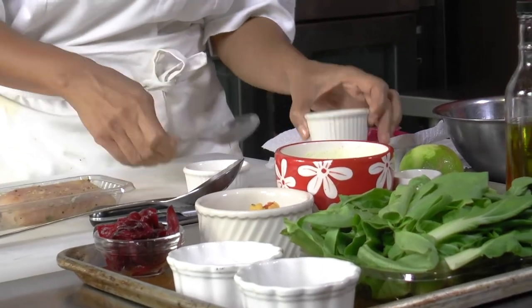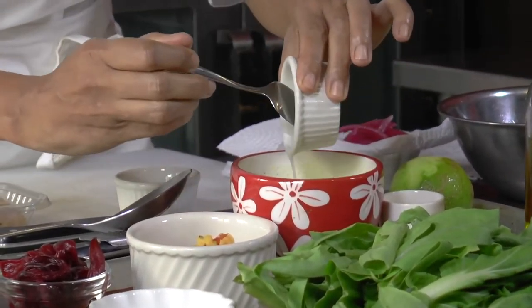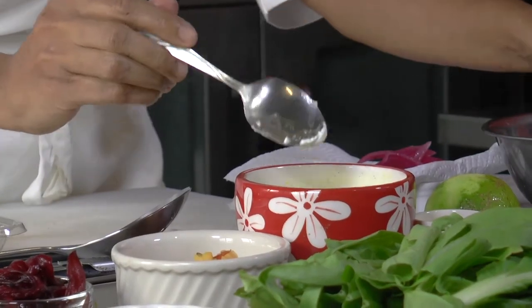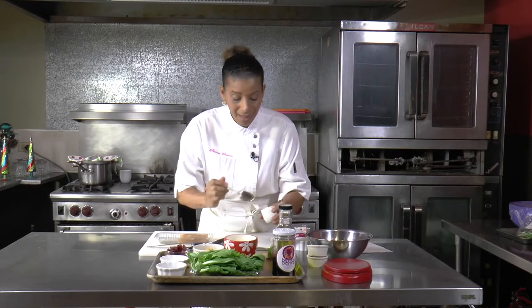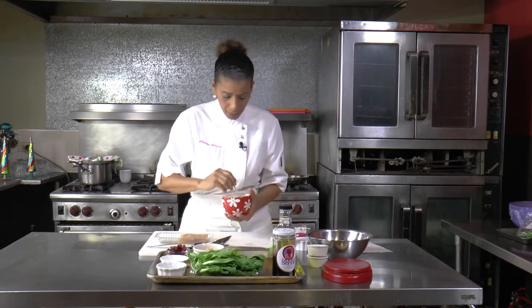First into the bowl, I'm going to add the coconut cream, I'm going to add some yogurt and some whole grain mustard, because I love whole grain mustard and it just adds so much punch to everything.